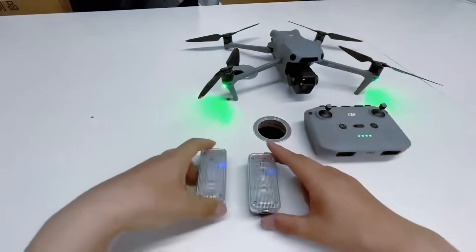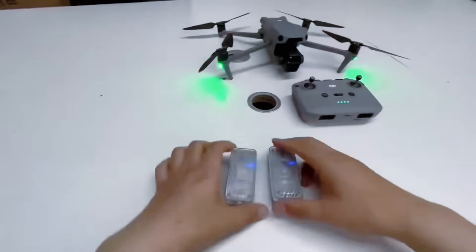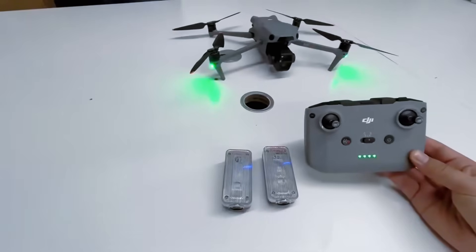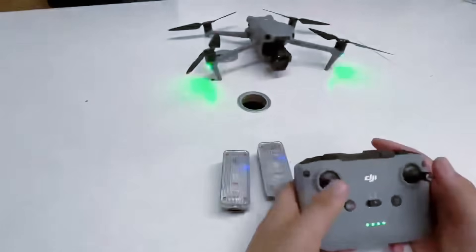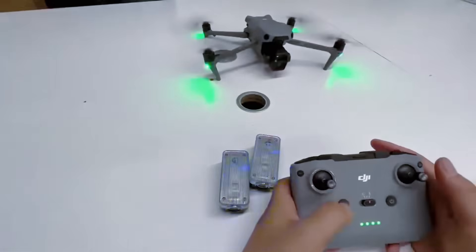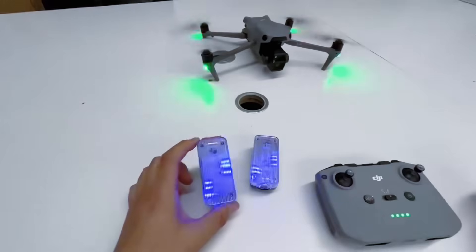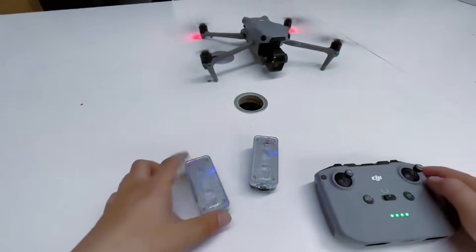Let me show you how this works. Here is a DJI Air 3S drone. I'm going to open the paddles now — it starts calling the police. Then I can turn it off.